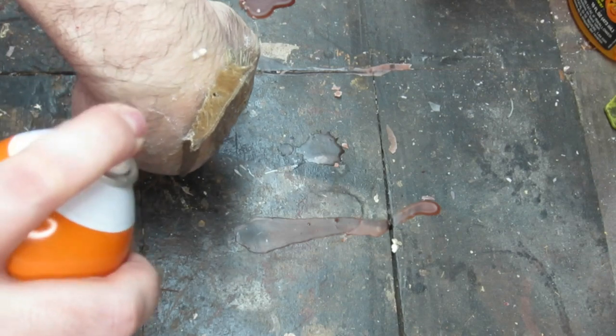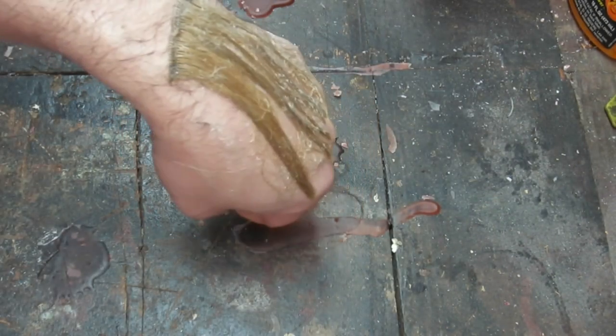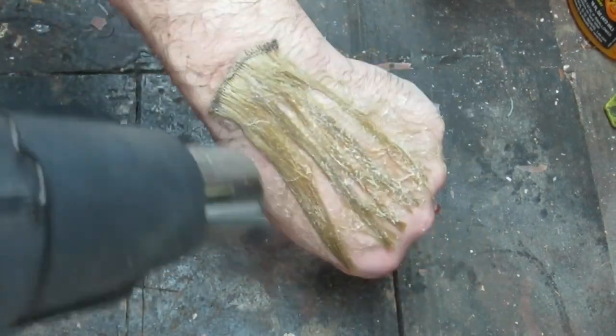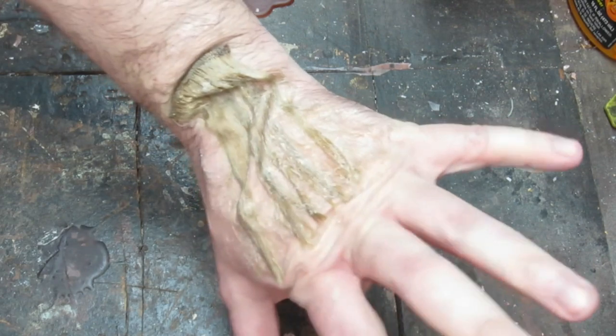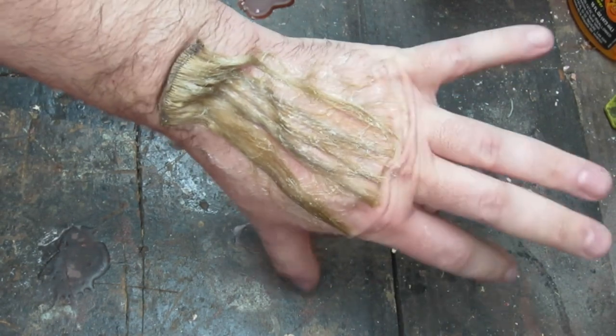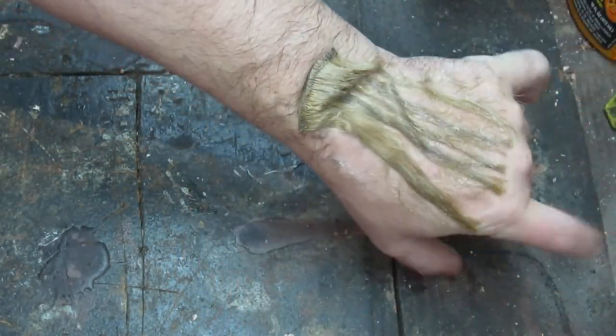So I'm gonna spray glue directly on my skin. Let that sit there and get tacky for a second and then I'll pat down the hair. Now that's pretty well glued, so I'm gonna spray it with a heat gun to dry it. Now look at that — that is bonded to my skin. It's not coming off, it's not moving. That is good and stuck, it's completely bonded. It won't peel off now. And all the little hairs on my arm, they're glued down pretty well too.